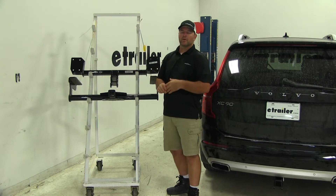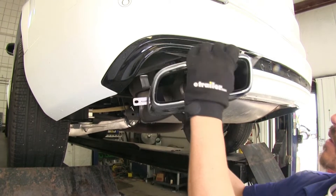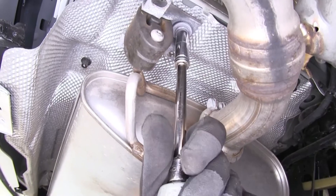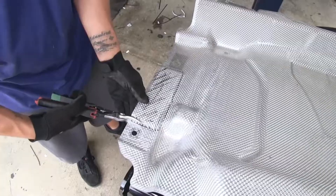With the Curt, you're going to have to take off the exhaust tips that are on your bumper fascia. You're going to have to remove those, lower your exhaust, and remove your heat shield — and your heat shield is going to have to be trimmed in a couple of different ways.